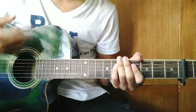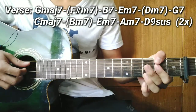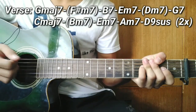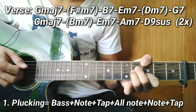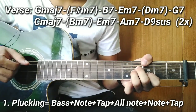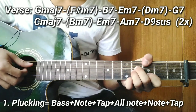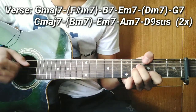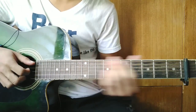For the strumming/plucking pattern guys, we'll use plucking and strumming. For the plucking guys, here's how it goes: first, pluck the bass note, then after the bass note, pluck strings 4-3-2. After that, tap. Then pluck all the notes. After all the notes, go back to the note. Then tap again. So the pattern is: Bass, Note, Tap, All strings, Note, Tap. That's the plucking pattern, and then you change chords.